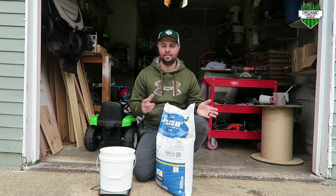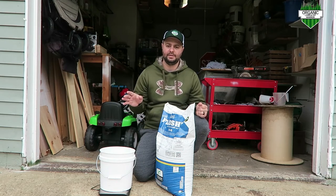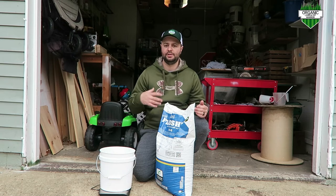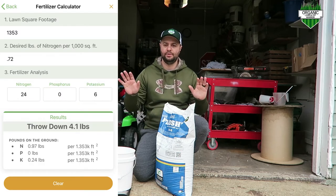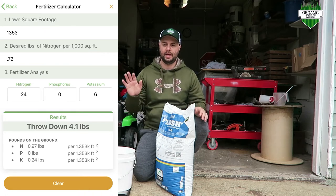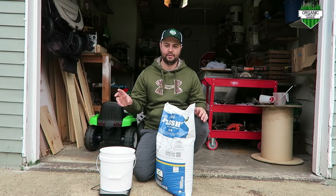I just finished this side — I did it out the back of my house — and I'm going to do the front next. Same concept: just figure out the square footage of that area. I like doing different areas separately and not all at once, so you get an even spread of the fertilizer.